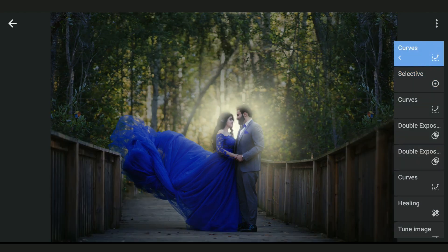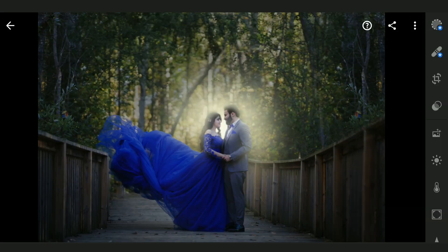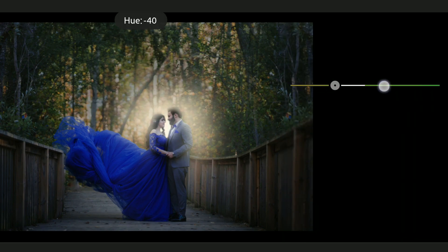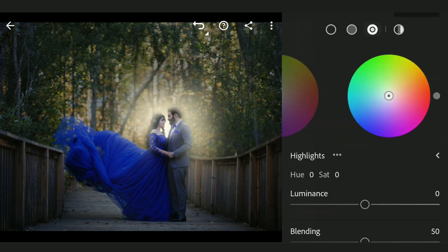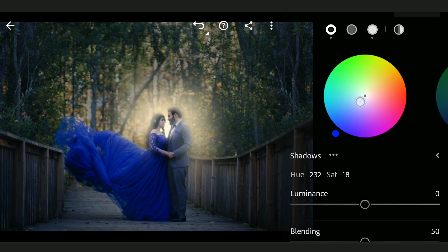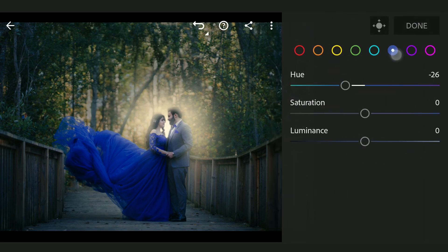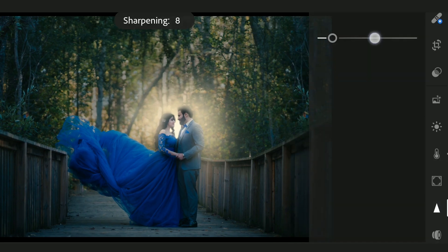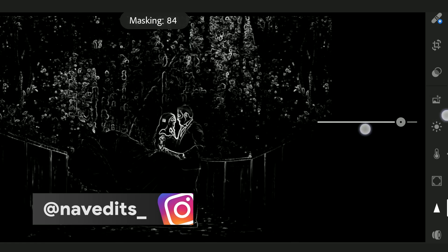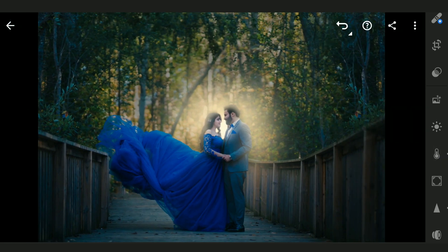Now sharing this to Lightroom app for some color tuning. Here in Lightroom, going directly to Color menu Mix, tuning yellows towards oranges. Going now to Grading, trying to add more orangish tones to the highlights and cooler tones on the shadows. Coming back to the HSL sliders, moving blues towards cyan. Adding Vibrance too. Tuning the Curves for overall contrast.